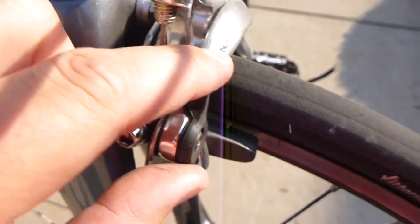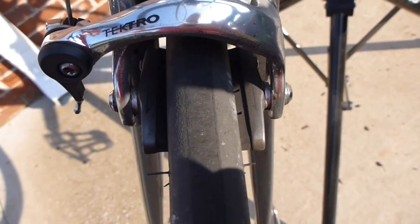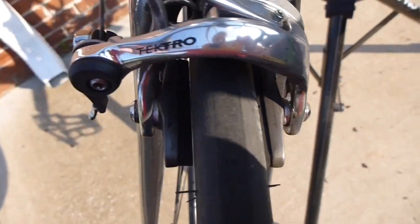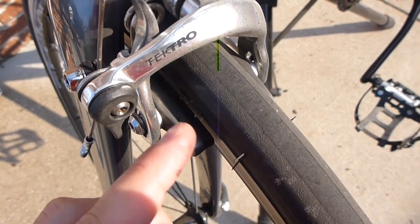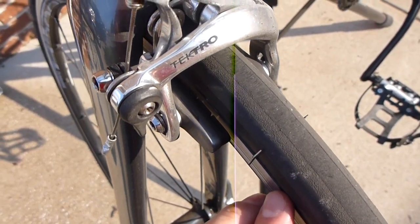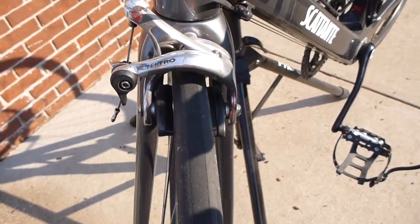Screw that back in and then pop this back over. Now there's a good possibility that you may have gotten it too tight. You want to leave a little bit of room between the wheel and the brake pads — you don't want it so tight that your brake pads are making contact with the rim when you're not depressing the brake. So pay close attention to that.